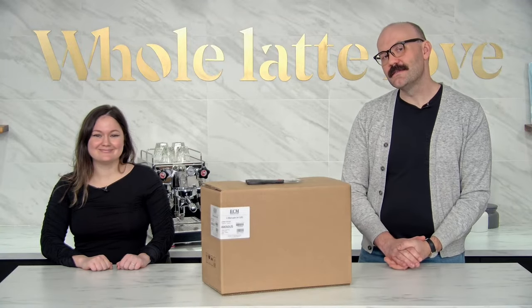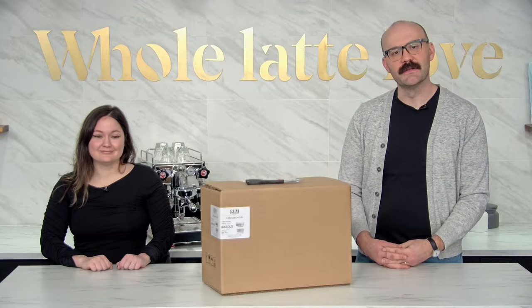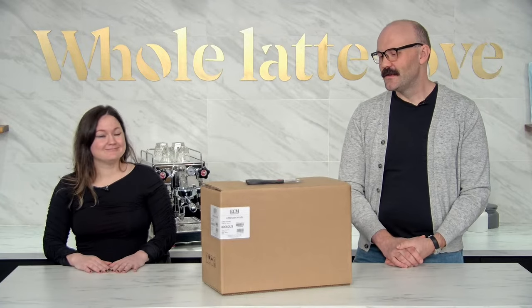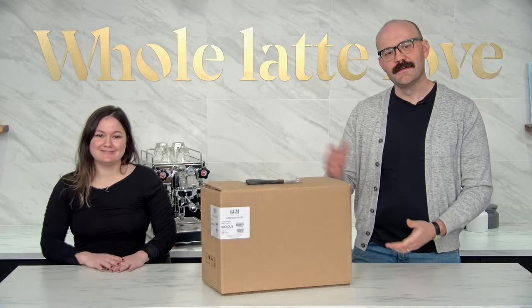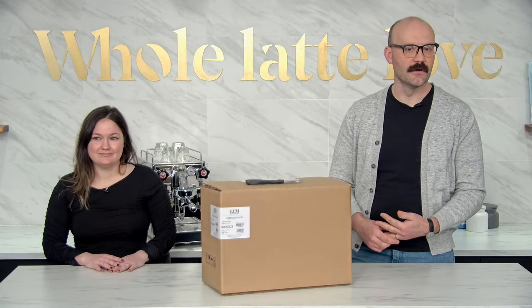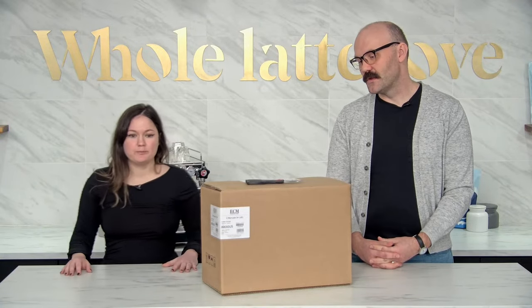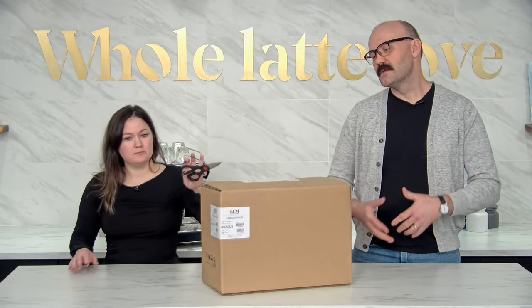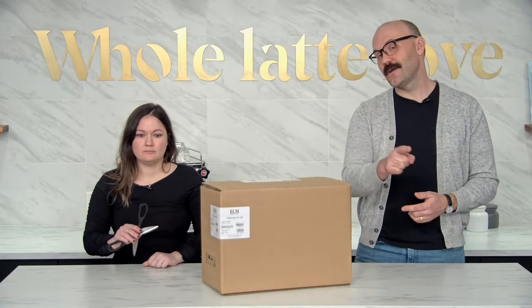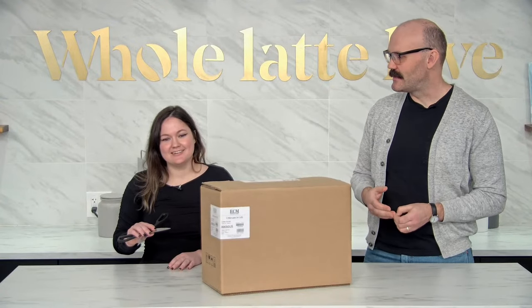Hey everyone, thank you for joining us this morning — or whatever time it is where you are. We're in the US so it's morning here. Thanks for joining us at Whole Latte Love. My name is Brian, and I'm out here with Missy. For this one we're unboxing an ECM C-Manuel 54 espresso grinder. We're going to unbox it, dial it in, get it set up, and show you what to expect. This is an interactive presentation — Ellie is our moderator and Mark is directing the show.